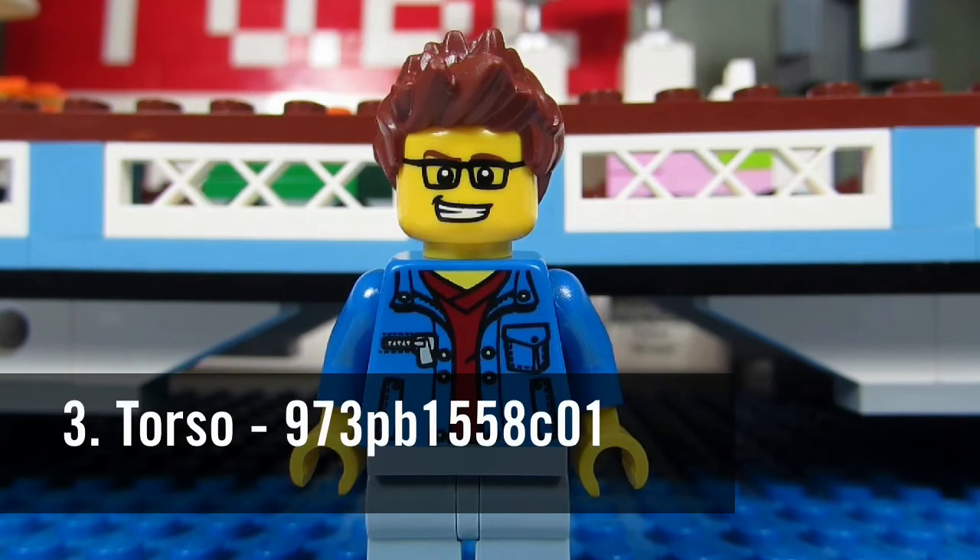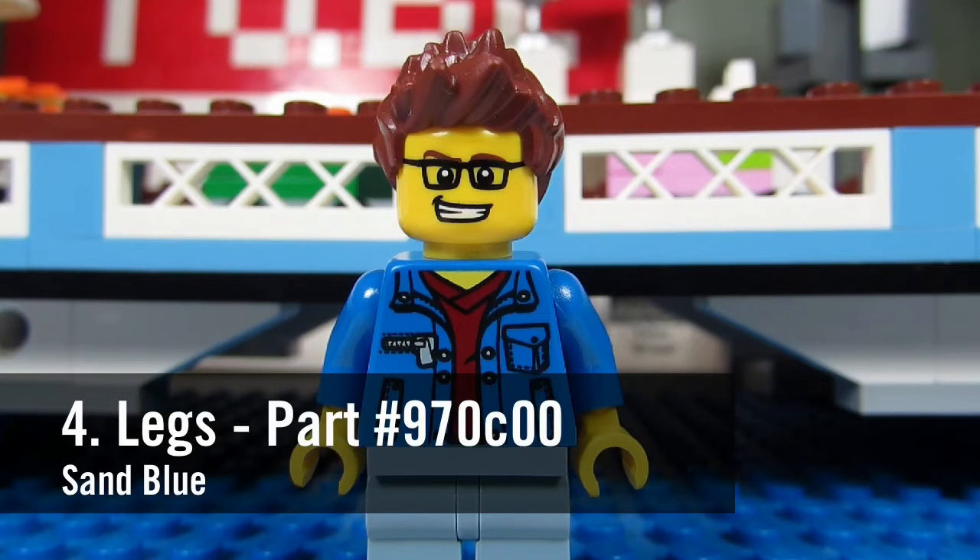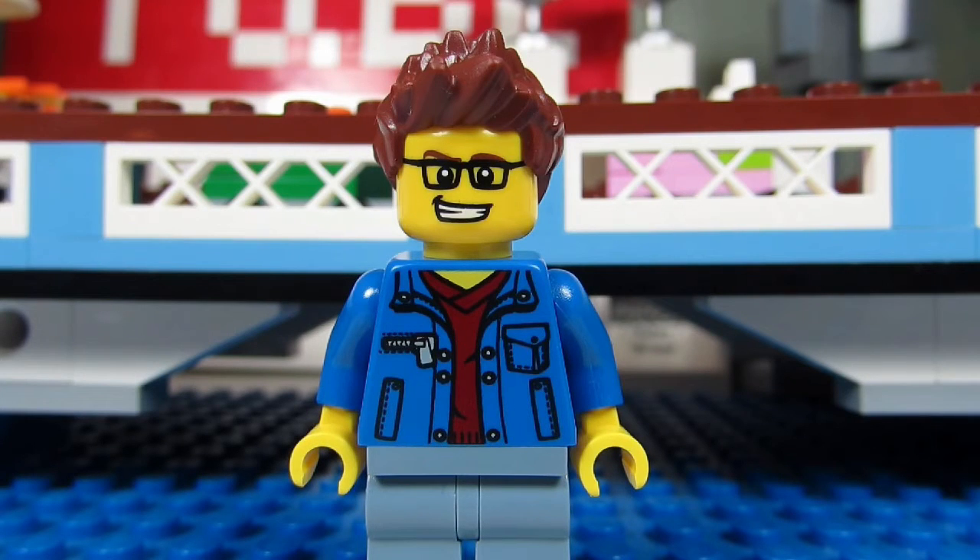Number three, his torso, part number 973PB1558C01. And number four, his legs. They are sand blue legs, part number 970C00.